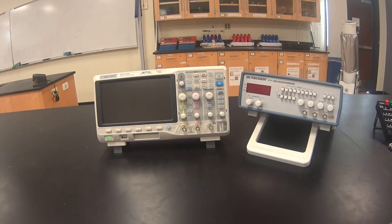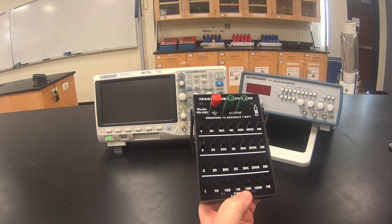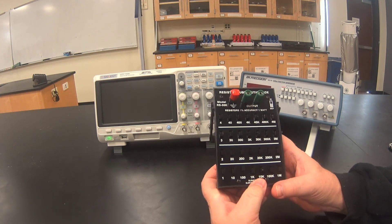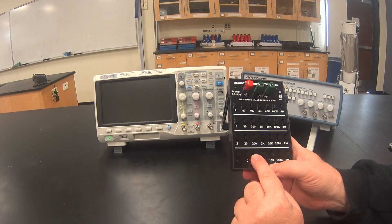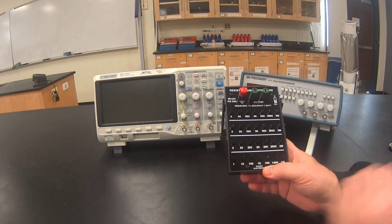For this setup we will be using the Siglent oscilloscope and a function generator. We will also be using a decade resistor box set to 100 ohms. The 100 ohm switch should be up and all the other switches should be down.